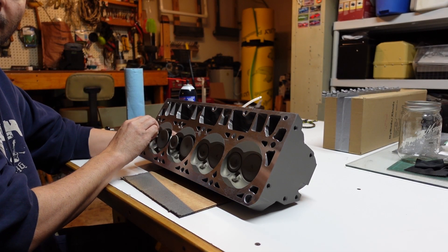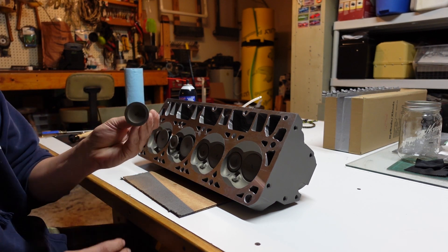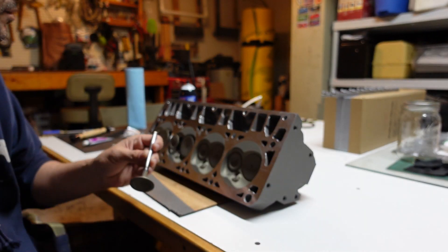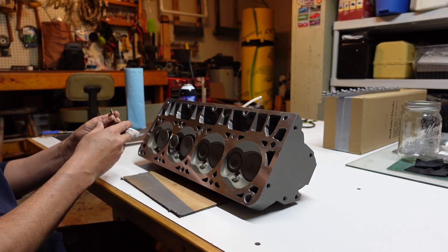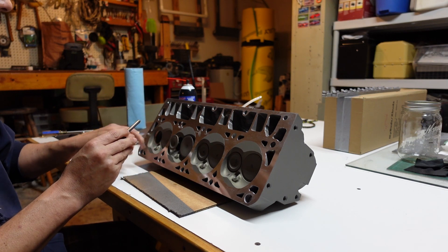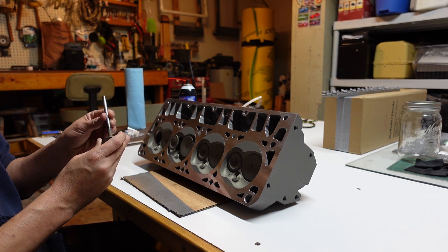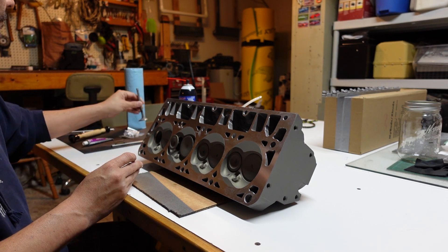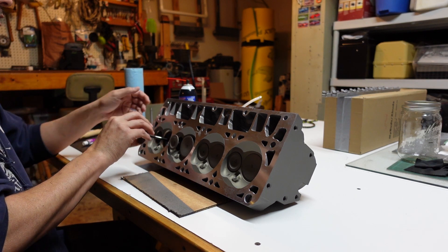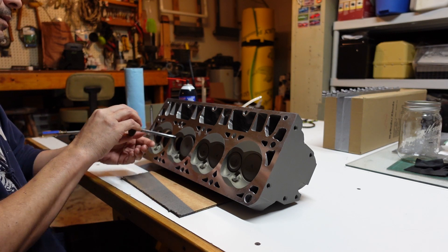I got the valves numbered so that they will go back in the same place where they were — numbered two, four, six, eight, or however you want to number them, as long as everything's the same. I got each valve numbered and then the cylinder combustion chamber part numbered as well. We'll get these all out and get ready to start lapping.